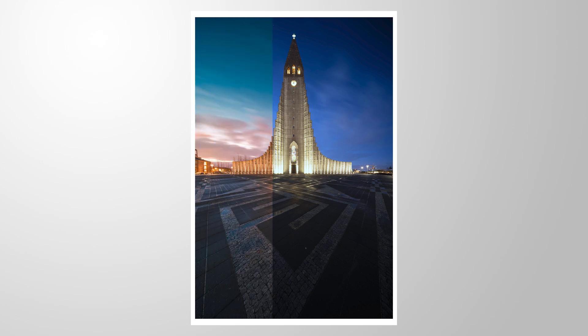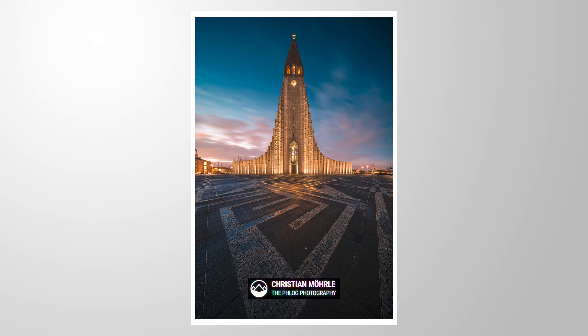Let's make this blue hour photo pop using a little bit of Lightroom editing. You can follow along by downloading the raw file from the link in the description of this video. And now let's begin.